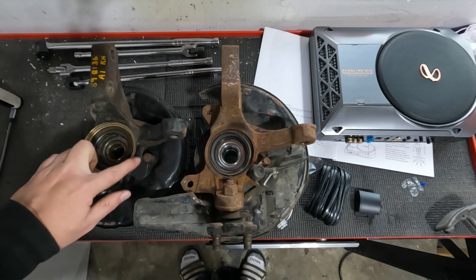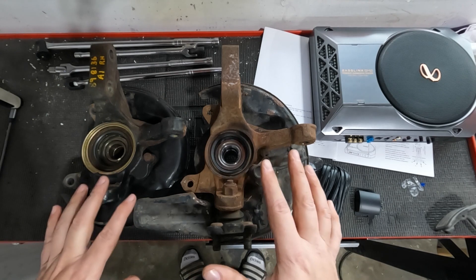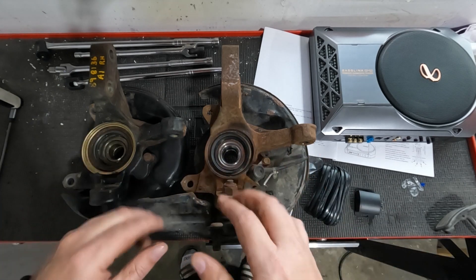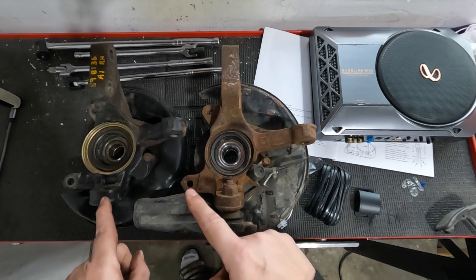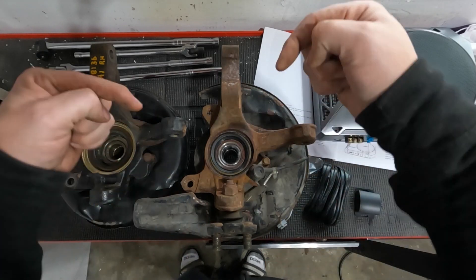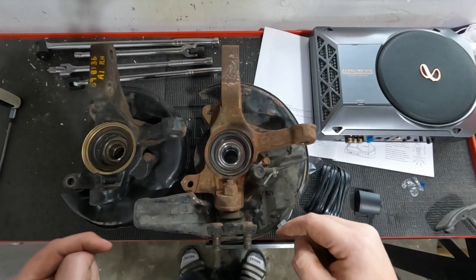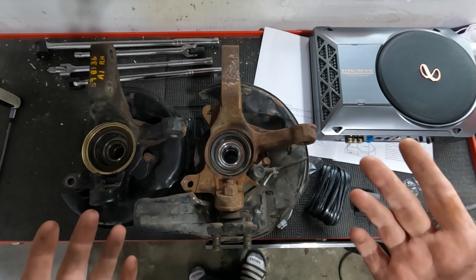You can see there's a provision here for what would have been ABS, so I feel like any knuckle from whatever Celica in the fourth gen will probably be fine. If I can find the link and remember, I will post it down below where it says what the part numbers are for the different year, make, and models.